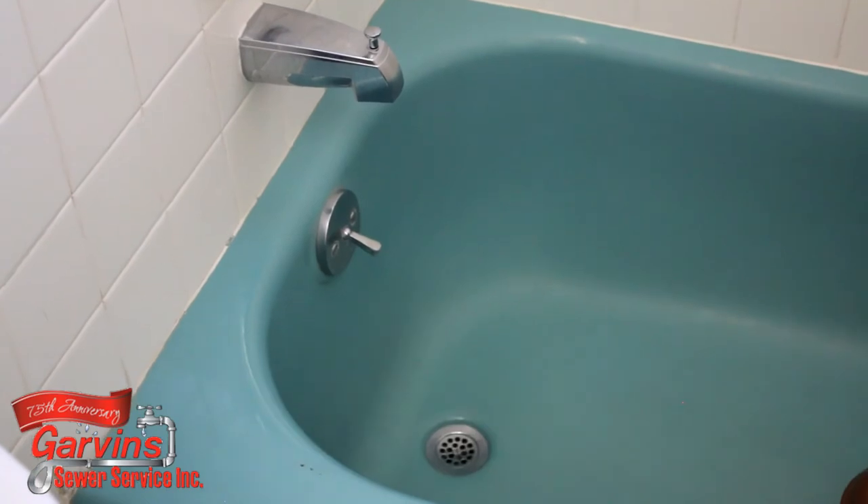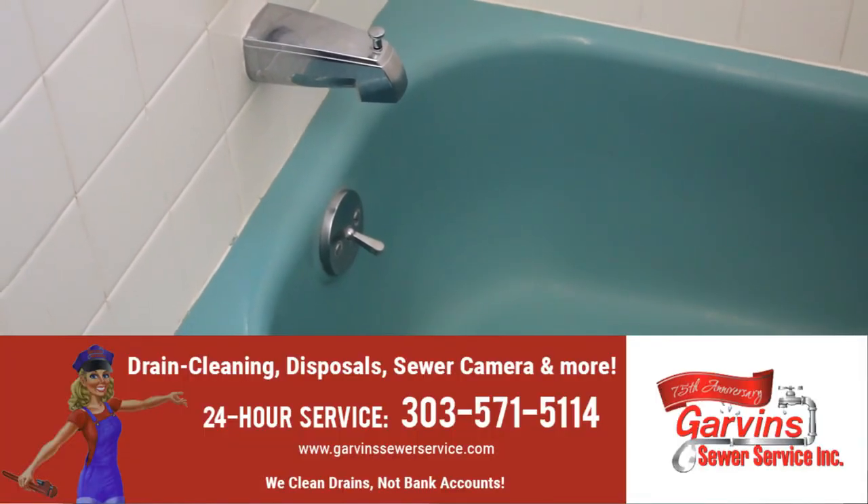Call Garvin's, or if it doesn't unclog, give us a call and we'll come take care of it for you.